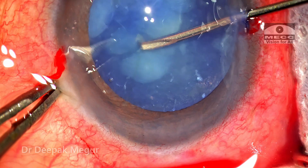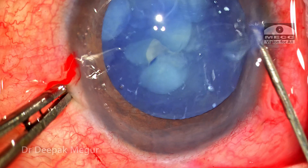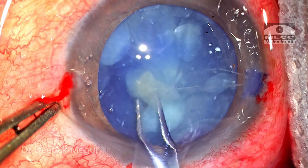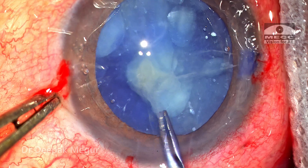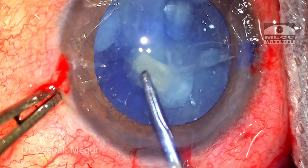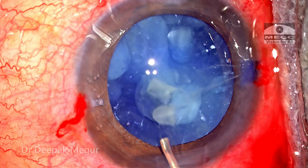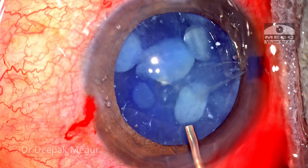The anterior capsule is punctured with a bent 26-gauge needle. There is a little aggressive cortex out and I thought I could manage with forceps, but I'm trying to grasp the flap and visibility has got worse. So I abandon the rhexis for the moment and come out to irrigate gently in the vicinity of the bag to flush out all the liquefied cortex, just to ensure that I see well.